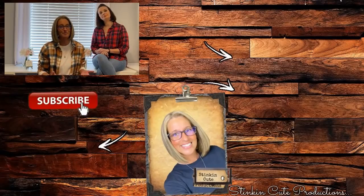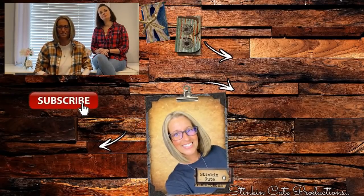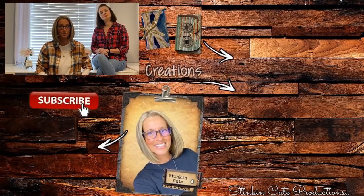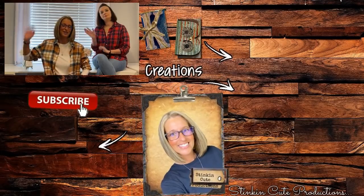Until next time, everybody — I hope you have a fantastic day. Happy crafting on a budget, happy everything on a budget. Stay happy, stay safe, stay healthy, but most of all stay positive, please, because I am. Bye for now, everybody!